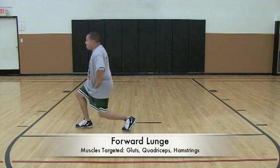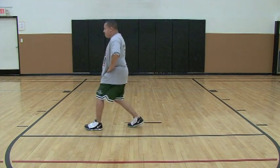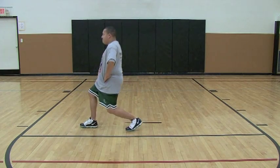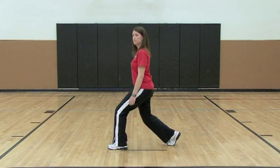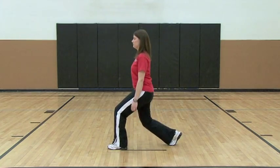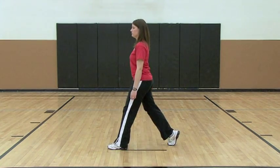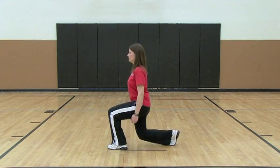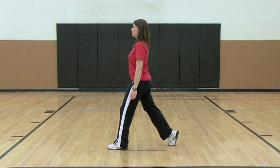Ray is performing a forward lunge to increase the strength in the quads, hamstrings, and glutes. While performing this exercise, your knee should not go over your toe and your opposite knee should not hit the ground. The difficulty of this exercise can be modified by changing the depth of the lunge.